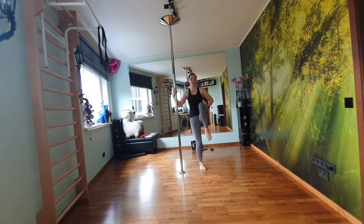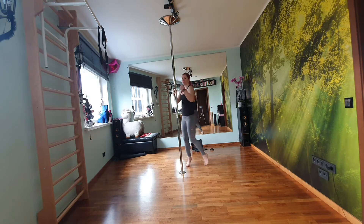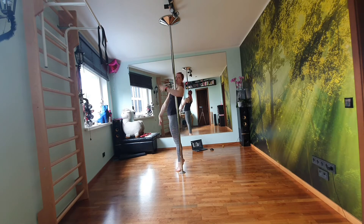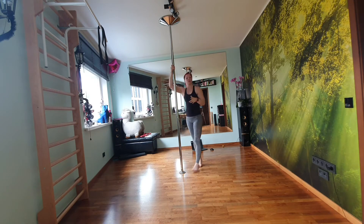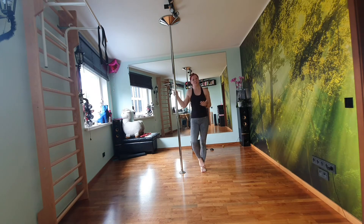Doing this will help you train to get your legs higher and also train your abs overall, and your hands straight. The first one is you're going to hold onto the pole like you're doing an invert. Come onto your toes and try to lift your knees. Doing this will help you get the strength in your hands that you need and it will also help you get your core strong.